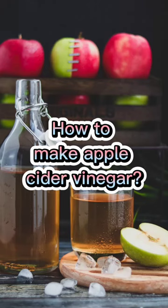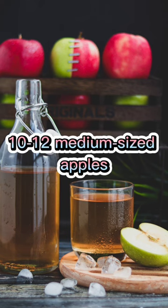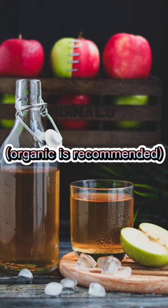How to make apple cider vinegar. Ingredients: 10 to 12 medium-sized apples — organic is recommended.